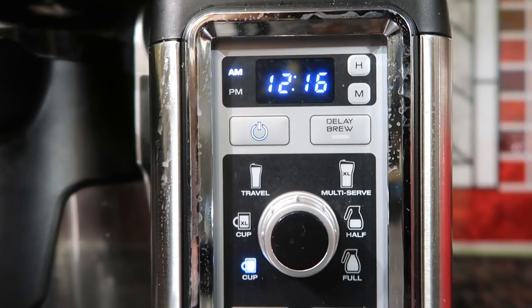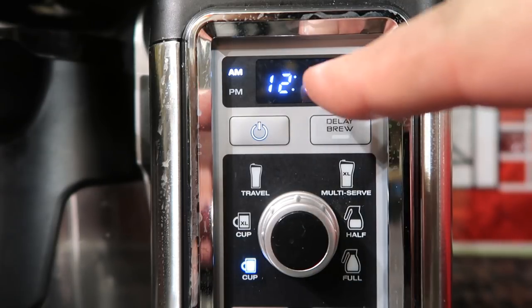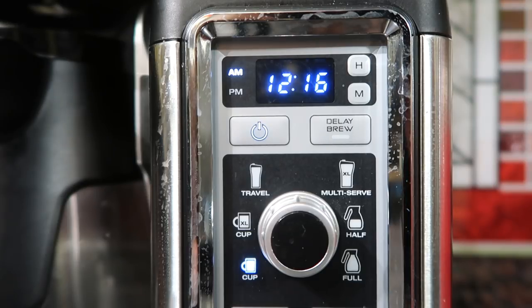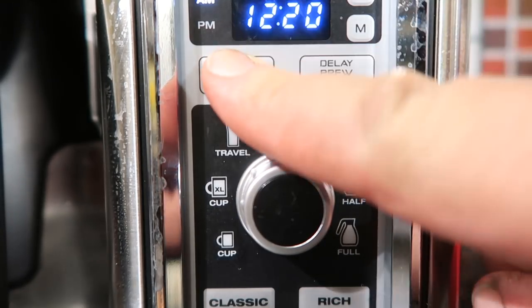Another great feature that all coffee makers should have is the ability to set the clock and use delay brew. So if you want to wake up in the morning and have your coffee ready for you at a certain time, you can do that. We love that feature.